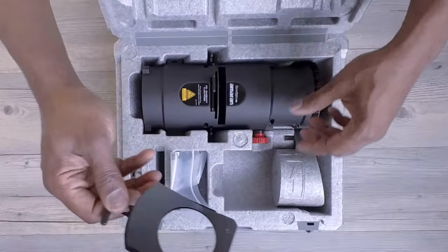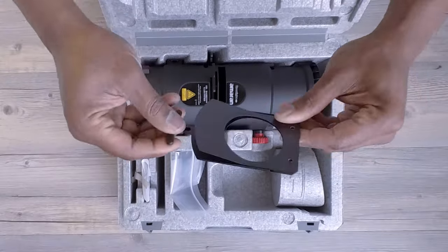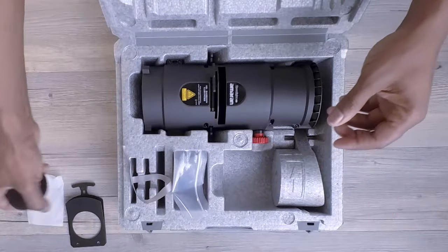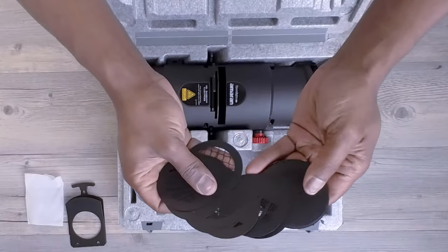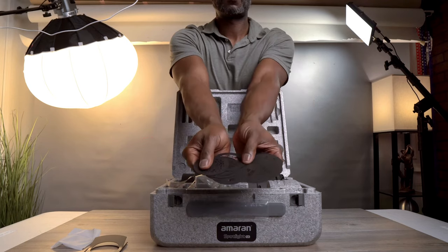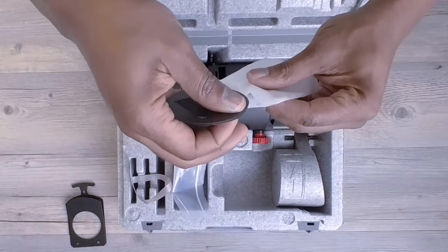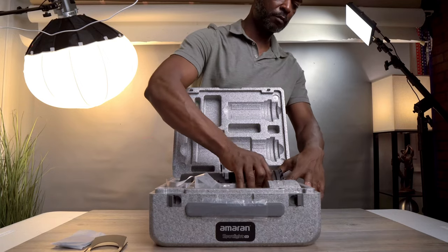Here's the gobo holder — it's simple and easy to use, letting you quickly slide in the gobos for different lighting effects. They provided us with 15 different patterns, each creating a unique look in your lighting setups. They're great for adding a special touch to your scenes. Storing them is a breeze, always ready for your next creative endeavor.